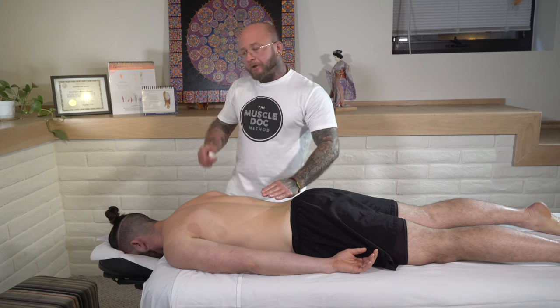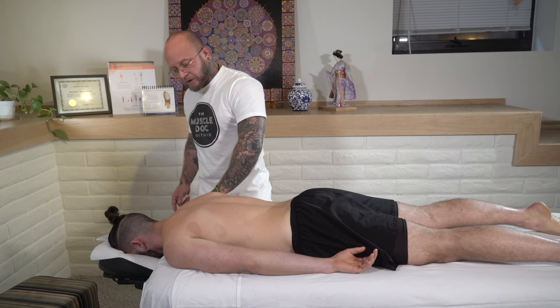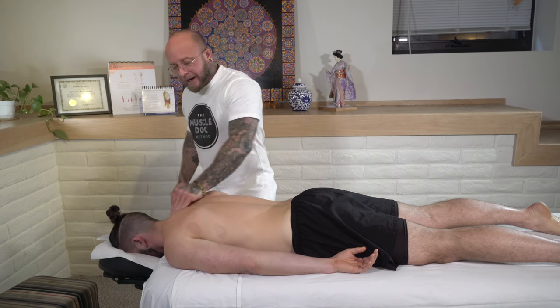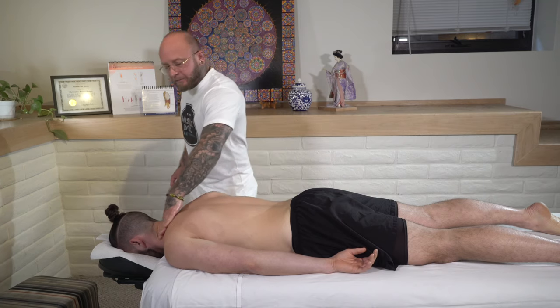If you have seen my other video on the neck and posterior portion of the mid-back and the posterior shoulders, this would work in conjunction with that when putting together a full-body treatment.